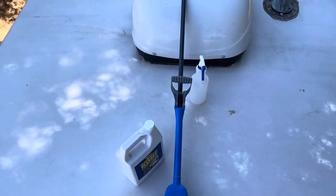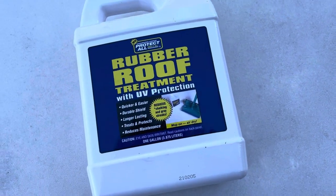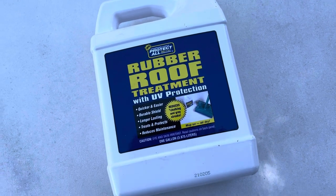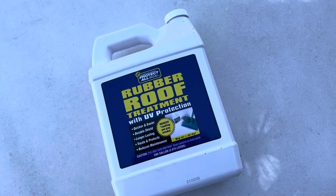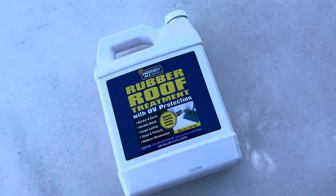So today, after washing it twice, I'm putting this treatment on — it's called Protect All rubber roof treatment. It can be used for high heat and for really rainy or high moisture areas. This is my first time using it, but I've read a lot of good things about it, and I used the cleaning agent that goes on before it, which worked very well for me.